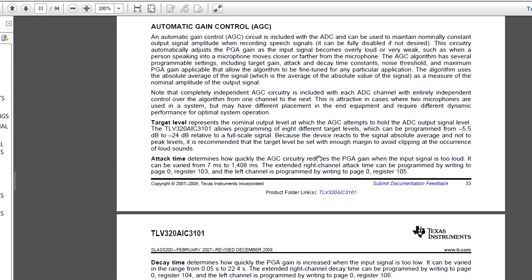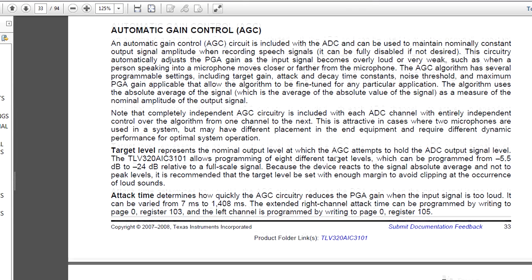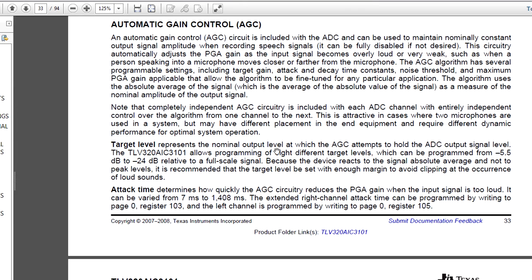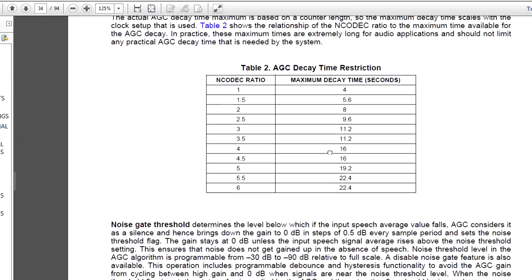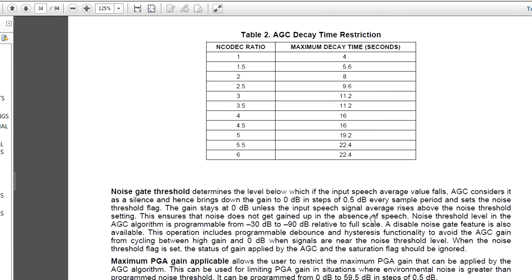I highly recommend you read the datasheet if you want to know how the AGC setting works. This is coming from the horse's mouth - directly from the chip manufacturer's datasheet. Because AGCs - automatic gain controls - can be rather tricky. If you use them, you've got to know exactly how they work under what conditions, otherwise you could end up with things that are clipped or too low and audio that's all over the shop. So you want to know about the decay time, which is actually selectable. Who knows what decay time they're actually using and what they've hard-coded into the firmware.